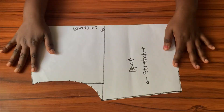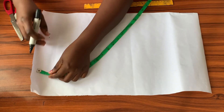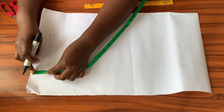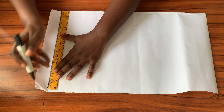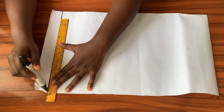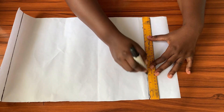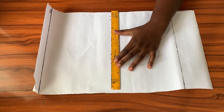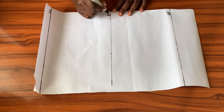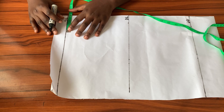For the front pattern I'll be coming down from the top of my pattern paper by 1.5 inches — not one inch this time — because I'll need a bit more space for the neckline extension. After marking that point across and squaring it out, that will be the shoulder line for the front. Just like the back, I'll come down 16 inches for the waistline, then find the midpoint to get the bustline.